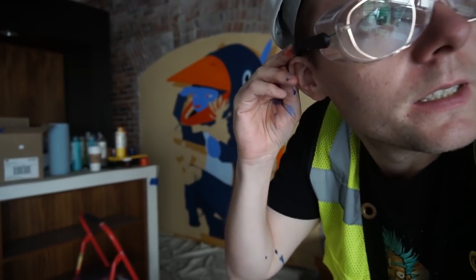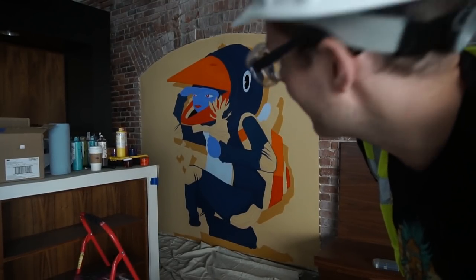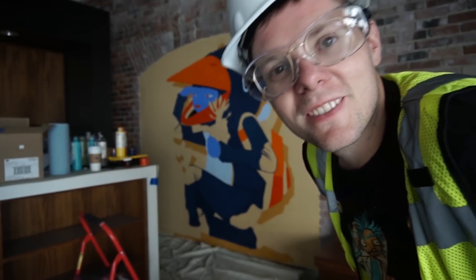The power went out on this floor maybe an hour ago, but there's a big window in here providing some natural light, so I'm gonna keep on painting. The dark blue really took it there — I think it's starting to look cool.